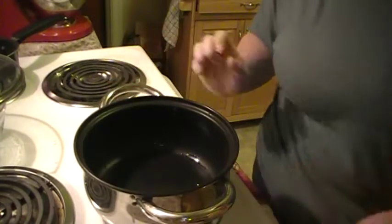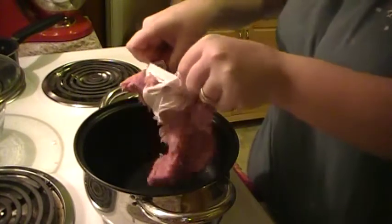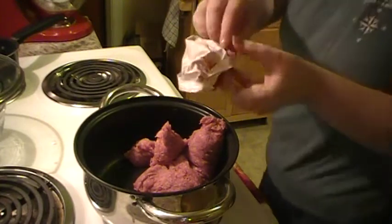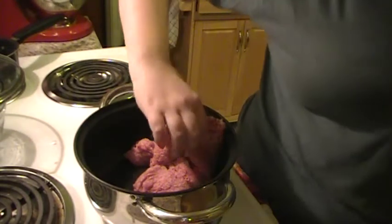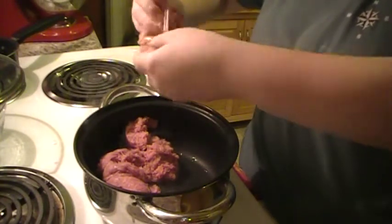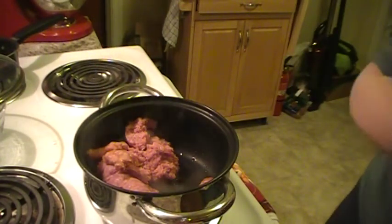Alright, nice and hot. I'm gonna throw our beef in there first. Just take this sausage right out of the casing — it doesn't take much, just a little bit. You can use spicy if you like; this is mild. My husband can't eat spicy food, it does a number on his stomach.